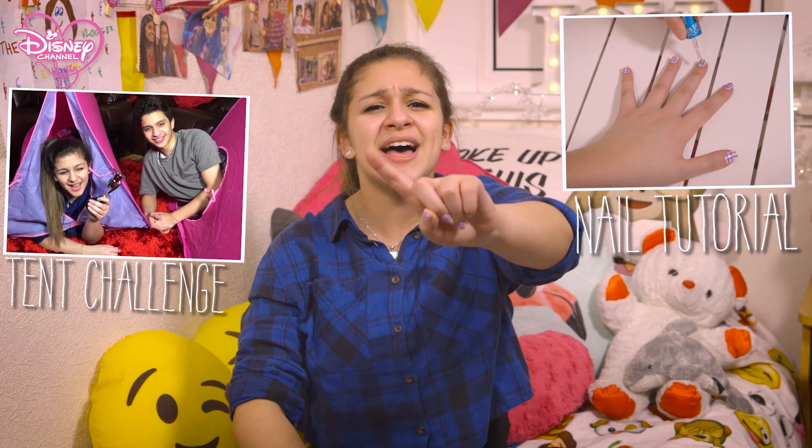Stay tuned to find out what happens when me and my brother take on a tent challenge. Also, there's going to be a Peyton List nail tutorial. But first, we have some celeb news. Let's go!